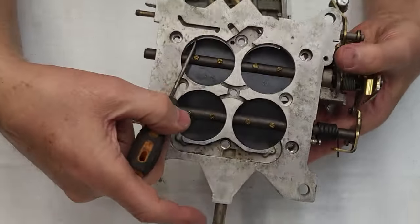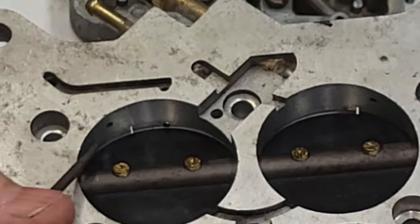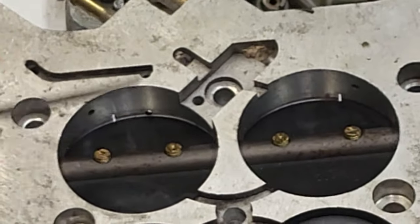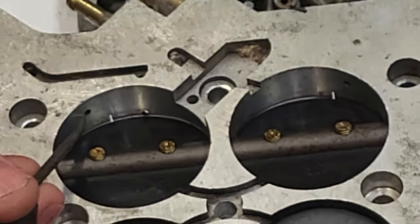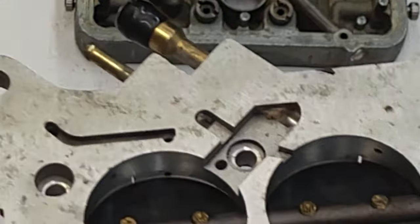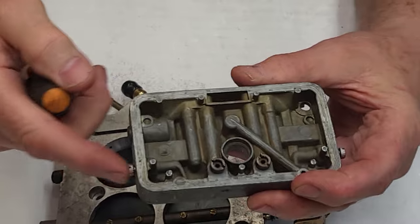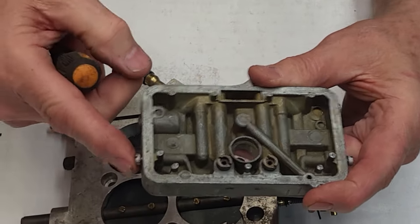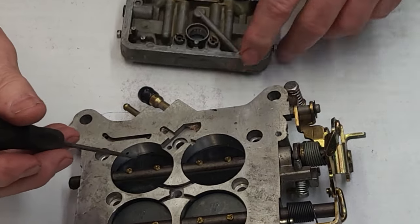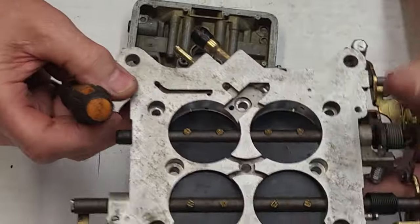Can you see these holes right here? There's one on each side — this is a four-corner, but even on the primaries there's always one on each side. These are the two holes that the mixture screw is controlling. That's all the mixture screw is doing — controlling the fuel coming through that hole.